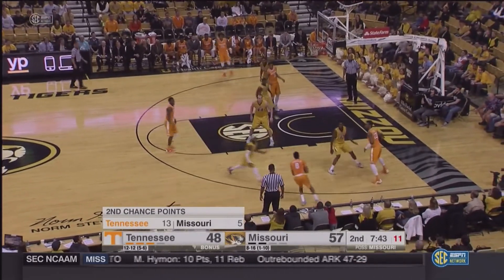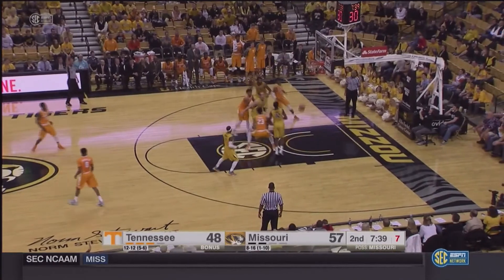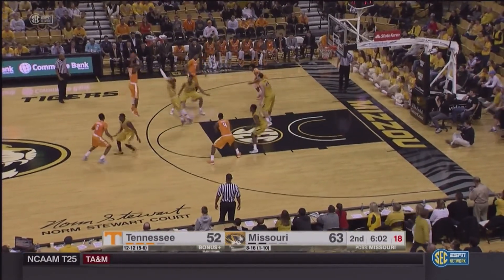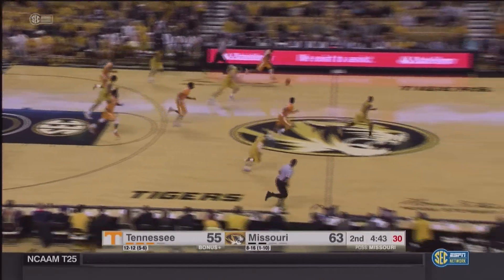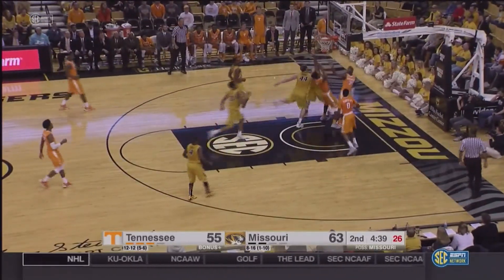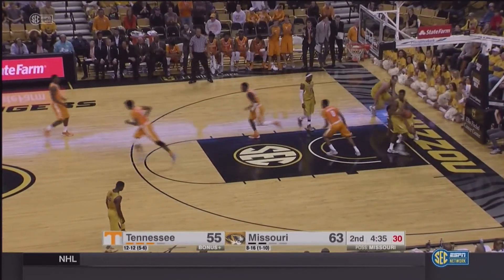Bachman at the free throw line, swings it off to Reese, now to Punter. Punter, top of the key — Bachman's going to take a three. Good, from the top of the key. Bachman, top of the key, turns and fires a three. Good. Isabelle lobs it to Rossburg at the free throw line, and Bachman comes from behind and knocks it away and steals it. Bachman goes in — little finger roll, no good. Rebound, Alexander lays it up — no good. Another follow, this time good by Punter.